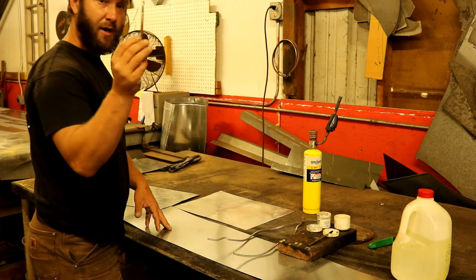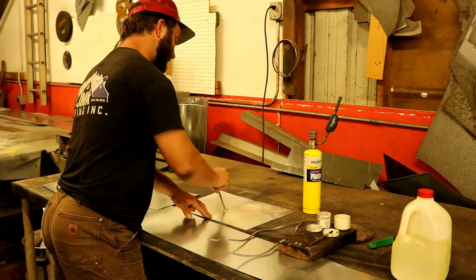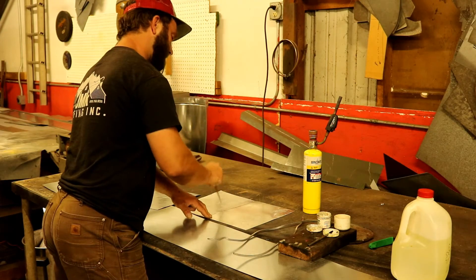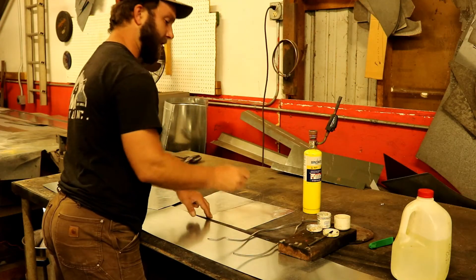Then I take my flux on a different brush and go straight over where the acid went. Don't be scared — the more the merrier. You can always clean it off after.